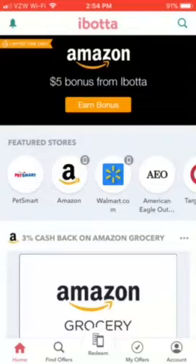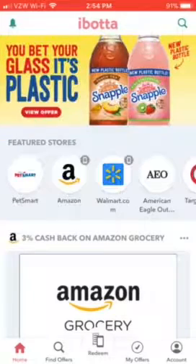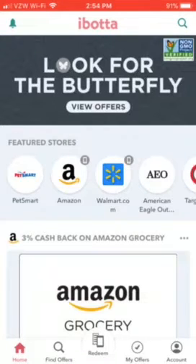I'm showing you guys ibotta — it's an app that's free to download and free to use, you just gotta sign up with your email and name. If you sign up using my referral code, I get five bucks and you get ten bucks after your first rebate that you redeem. Redeeming rebates is super easy — I'm going to show you how to use this app.